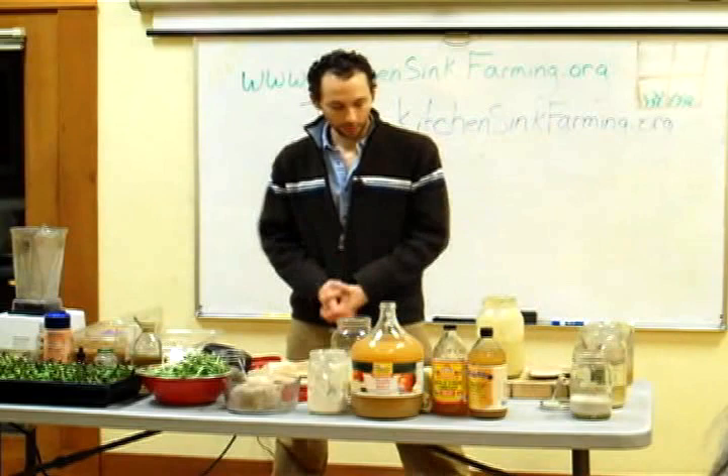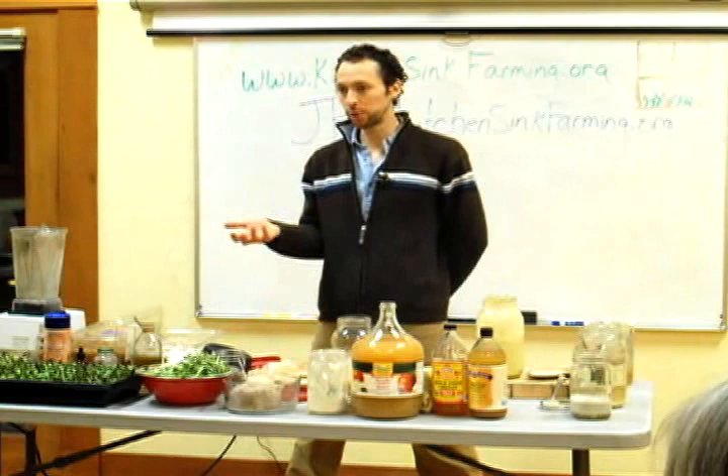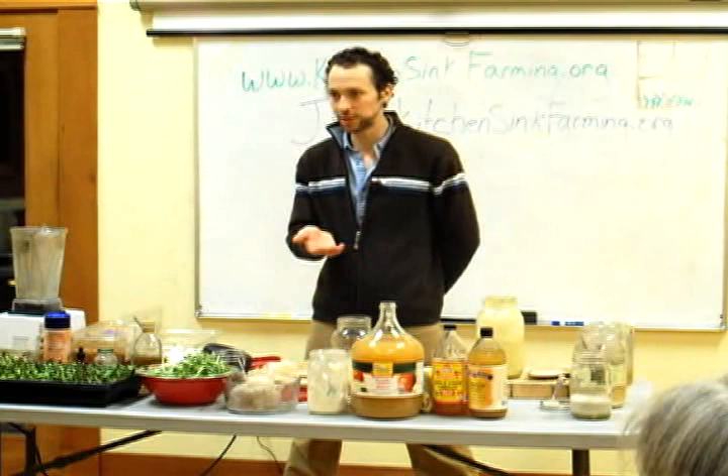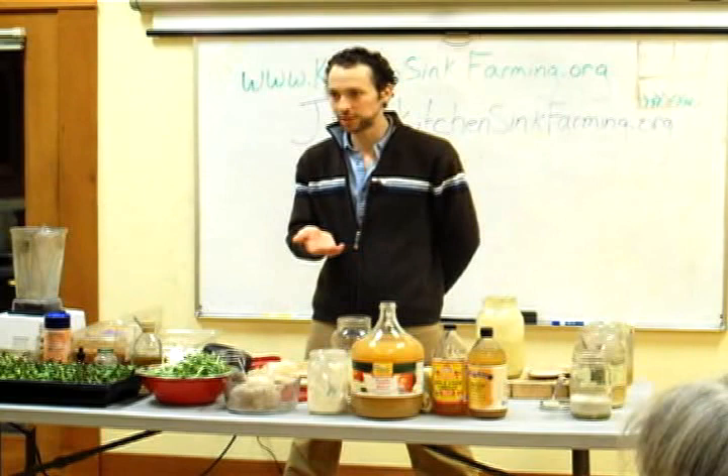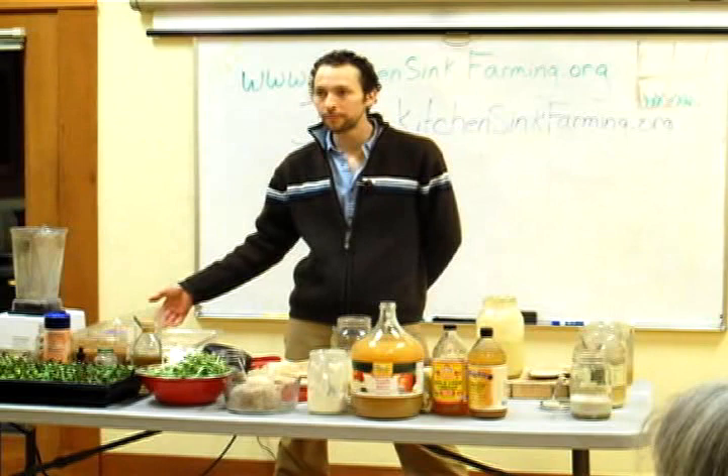Question about the whey: you can use whey for all sorts of things. People use whey protein to supplement, which is great. You can water plants with it, wash yourself and your pets, or use it to ferment other things — I could have used that to ferment the apple butter. If you go online there will be thousands of uses for whey.